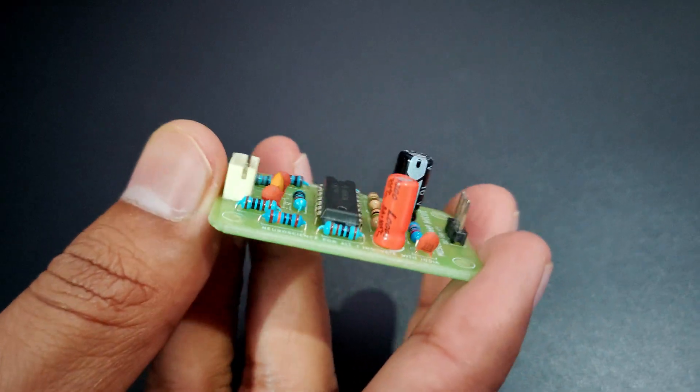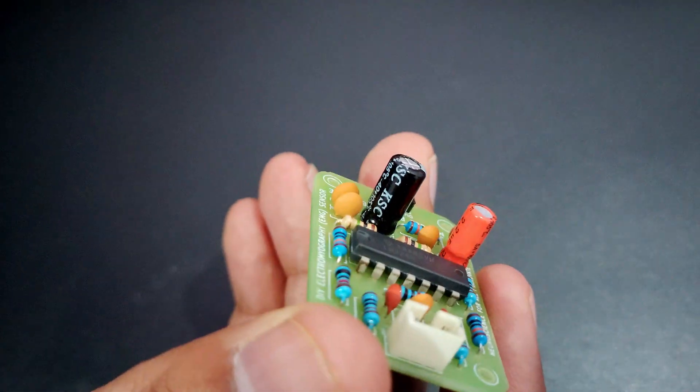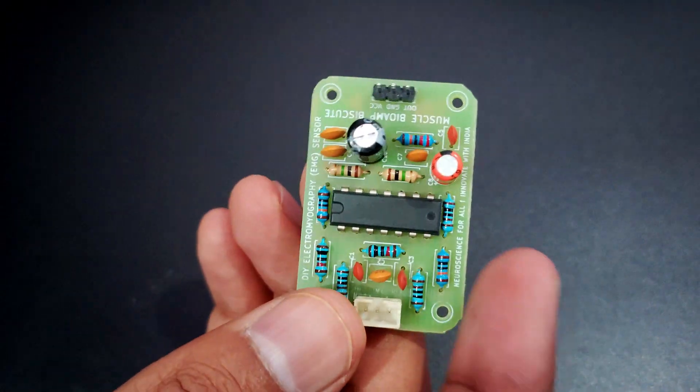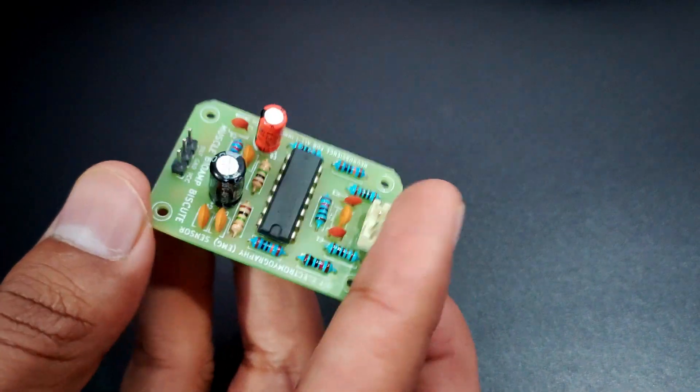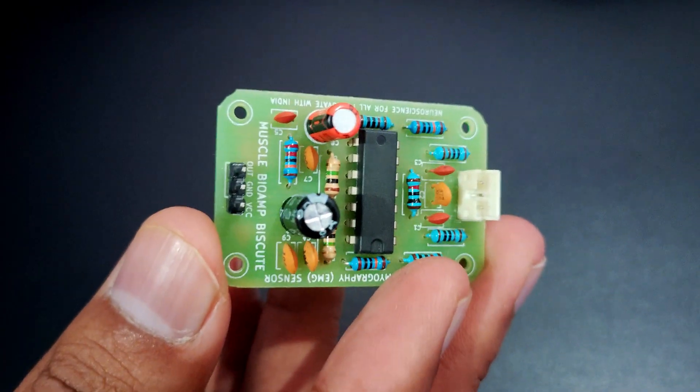You will get the DIY kit like this and after soldering all the passive components, it will look like this. We have made another video where you can see all the step-by-step guide on how to solder all the passive components to make a DIY muscle sensor.